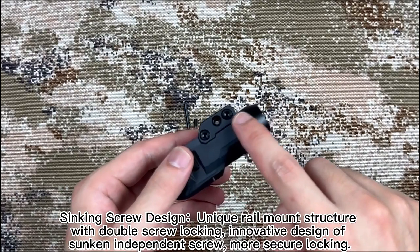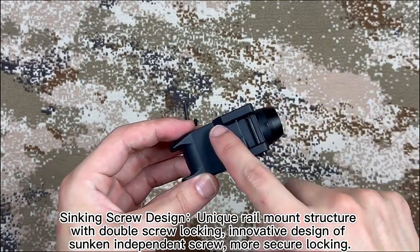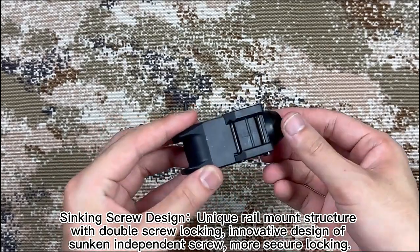Sinking screw design. Unique rear mount structure with double screw locking. Innovative design of sunken independent screw — small, secure locking.